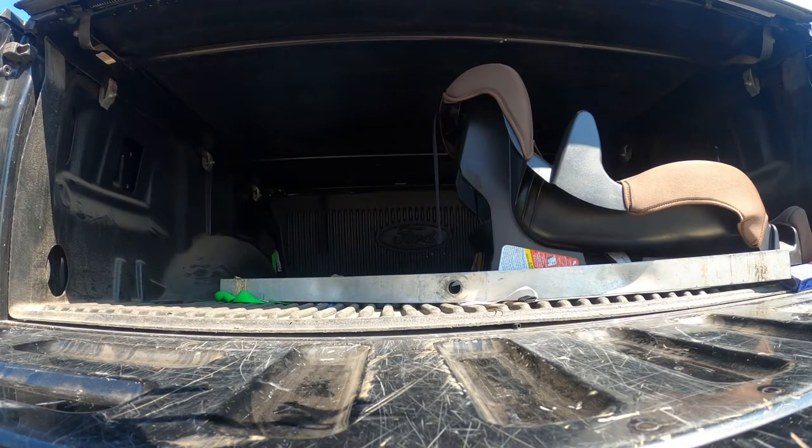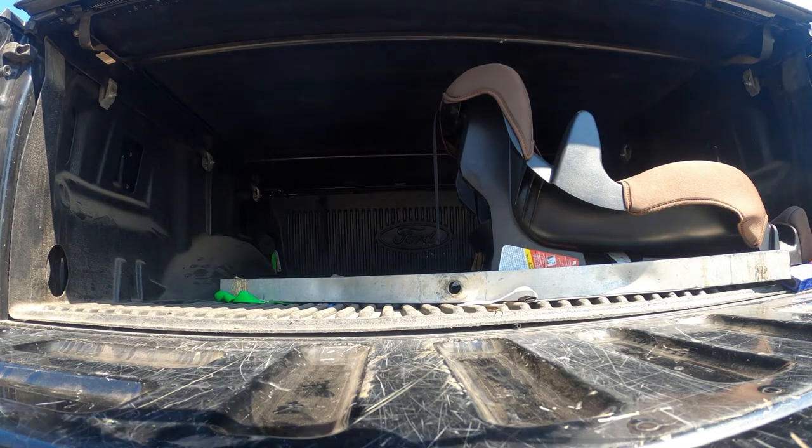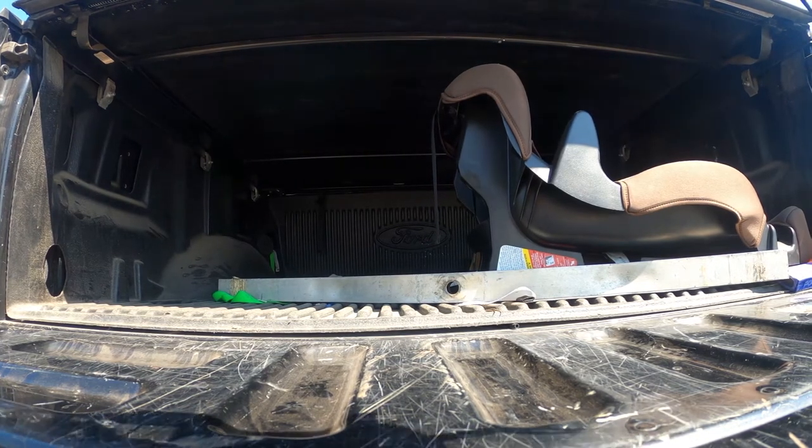We're going to go ahead and take the canopy out of this and I was going to show you the battery and stuff inside this little thing. You can see the wind is so bad today.